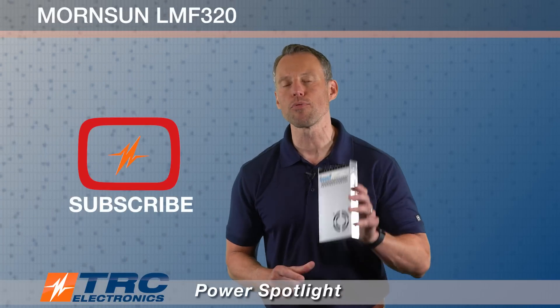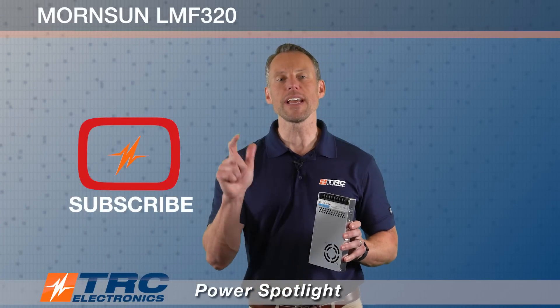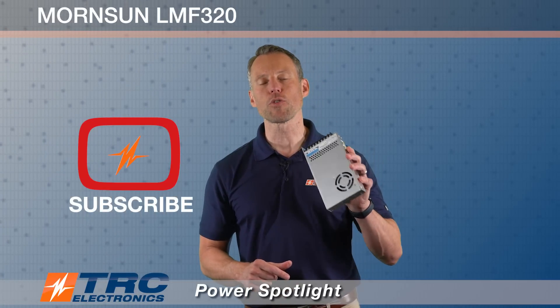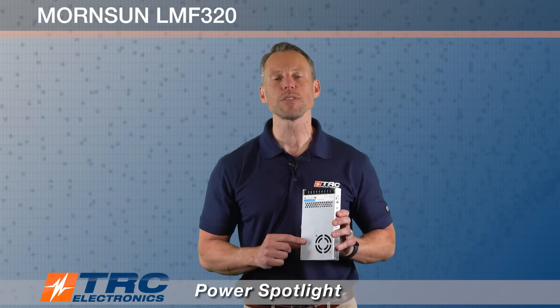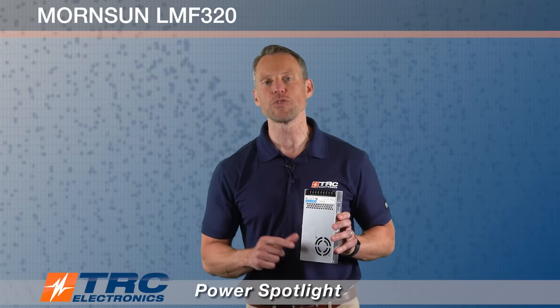If you like this information and appreciate this video, please like the video and don't forget to subscribe to our channel so that you're in tune with all the latest and greatest power supplies that TRC Electronics is releasing to the market.